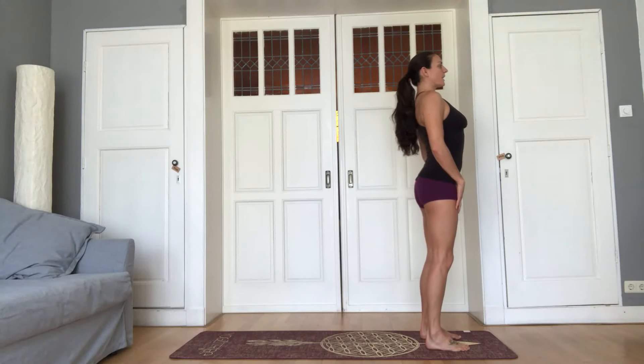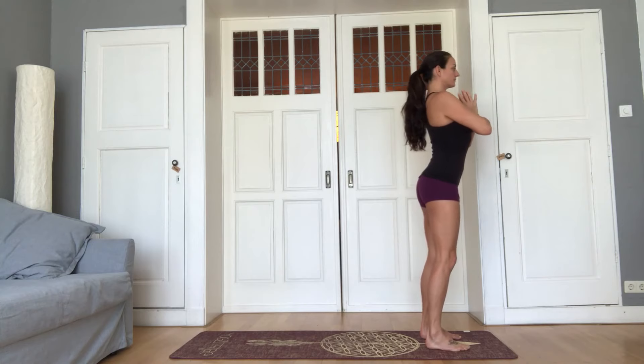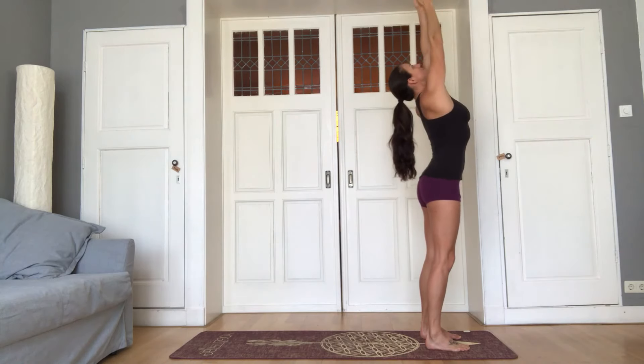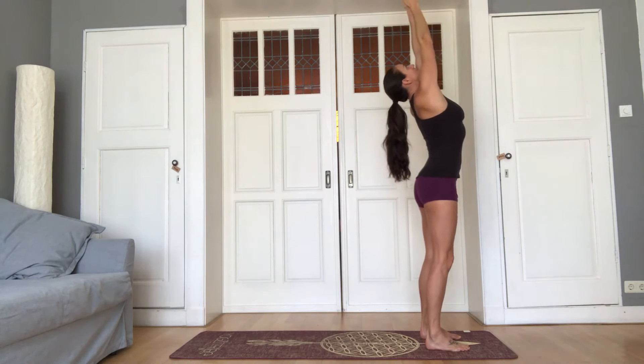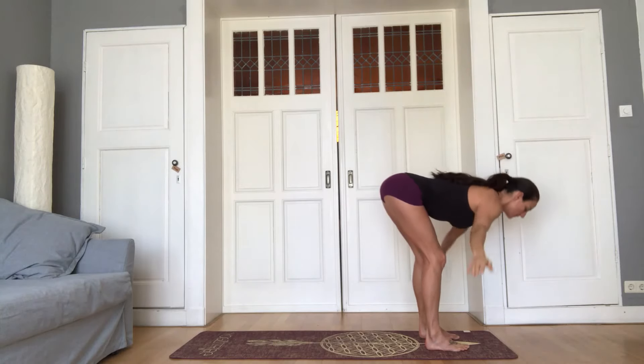Surya Namaskar at the top of the mat. Hands to the heart. Exhale, release the hands. Inhale, stretch up. Exhale, hinging at the hips, dive forward.